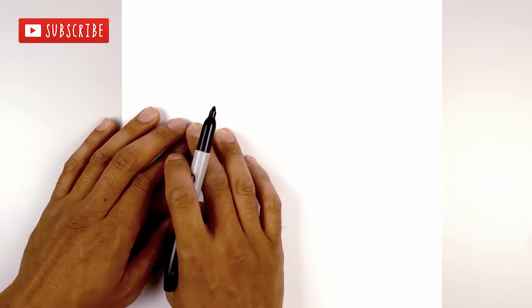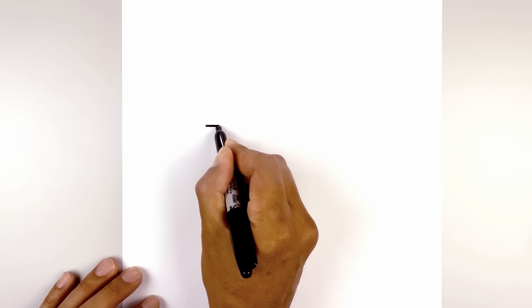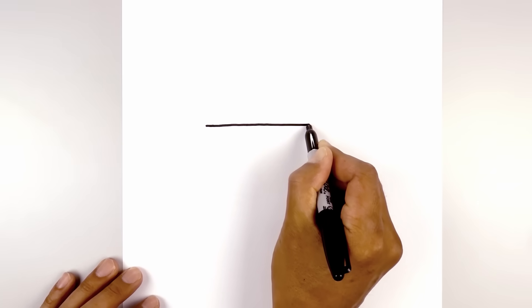Let's get started with the bottom edge of the head. I'm going to draw a straight line from left to right, starting from the left side, going across to right about there.